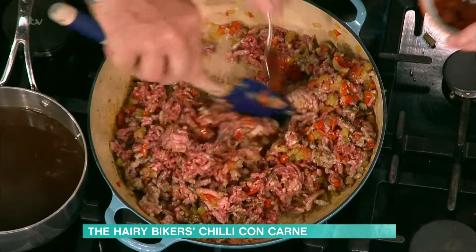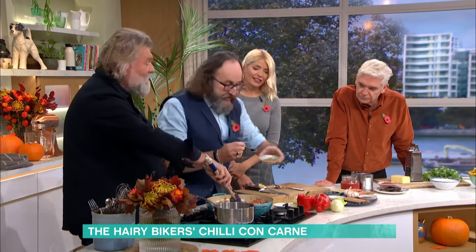A teaspoon or so of chilli. If you like chilli, put loads in; if you don't like chilli, leave it out — but then it wouldn't be a chilli, it'd be mince. Savoury mince. It is slightly integral! A teaspoon of ground coriander.